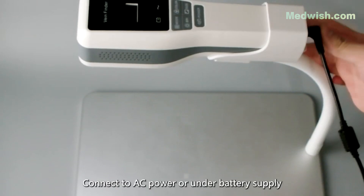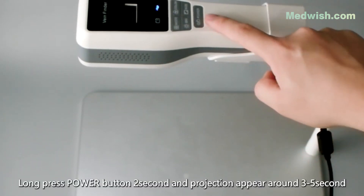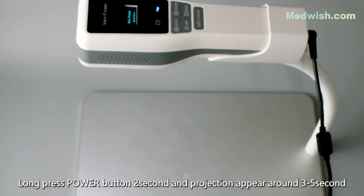Connect to AC power or under battery supply. Long press the power button for two seconds and the projection will appear around 3 to 5 seconds.